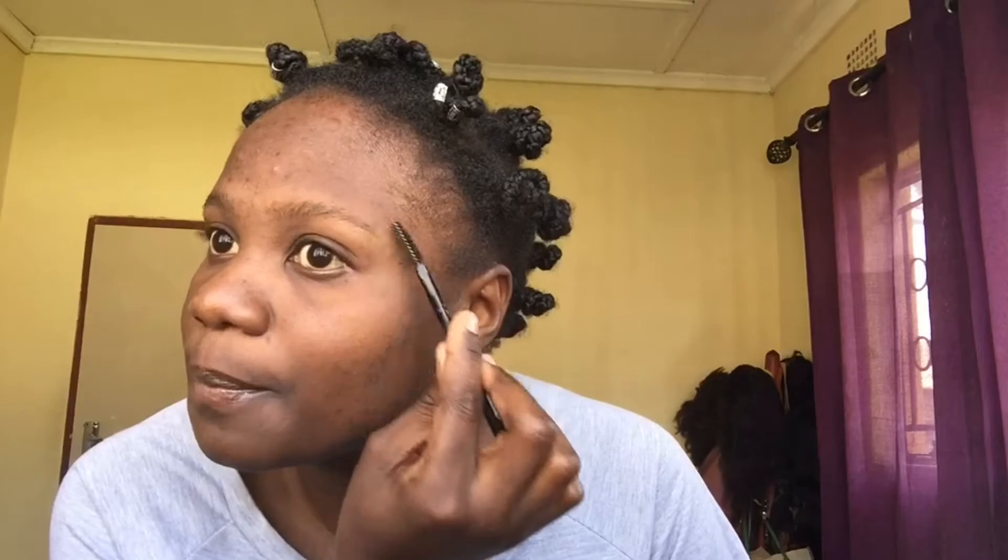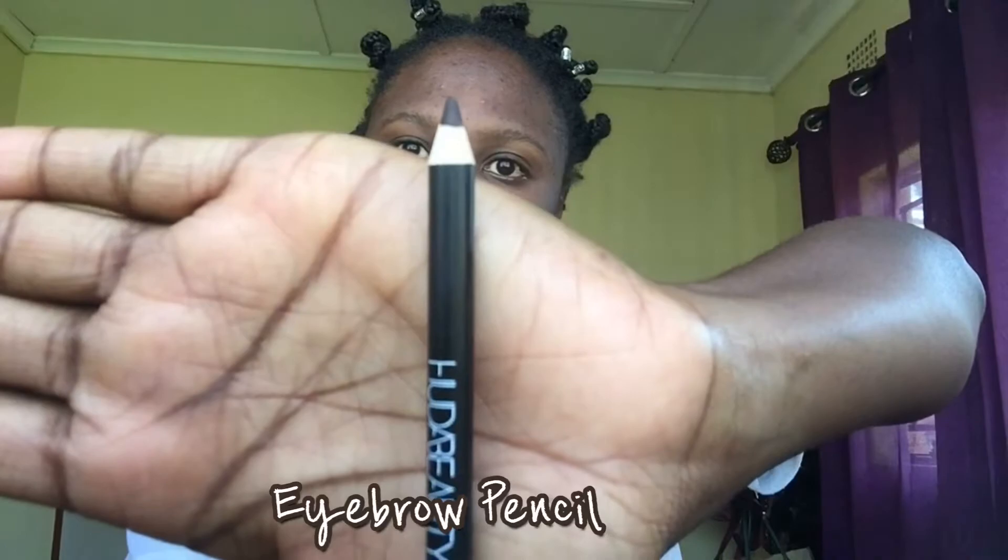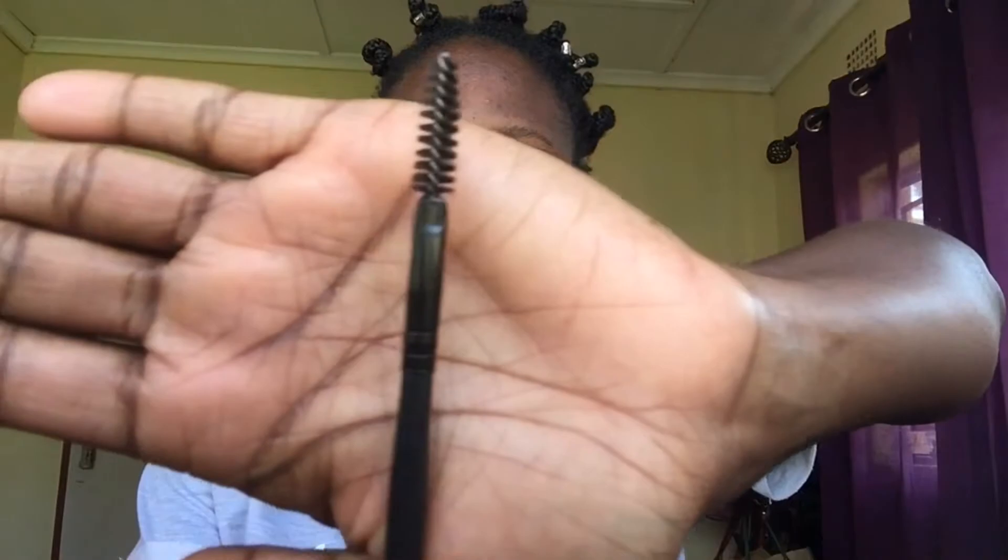You start by brushing your eyebrows. You will need an eyebrow pencil and an angle brush. Unfortunately I lost my angle brush, so I'm using an eyeshadow brush for now. You also need concealer — I'm using Maybelline, but any brand works. You start from the bottom.